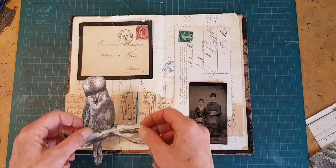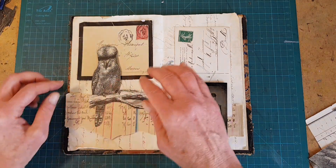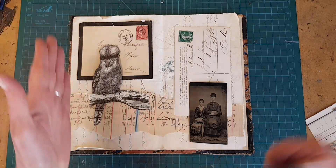Here's a kookaburra. Nice people in Australia who write and say, 'When are you going to use the kookaburra?' — I don't know. Again, this one is perching on the border. That looks so good. And again, you've got the vertical, vertical.